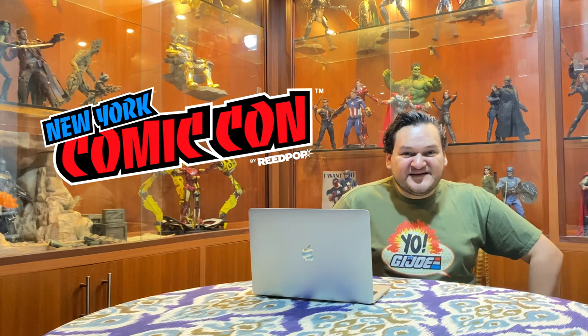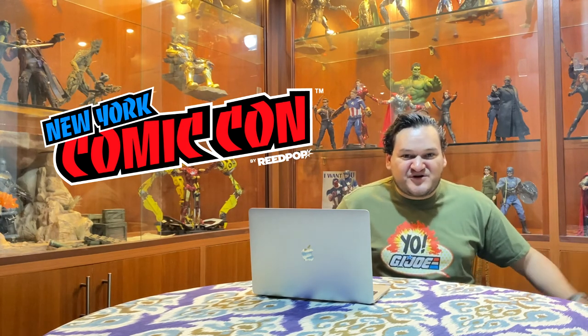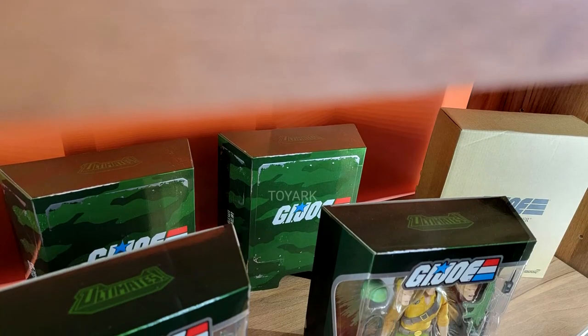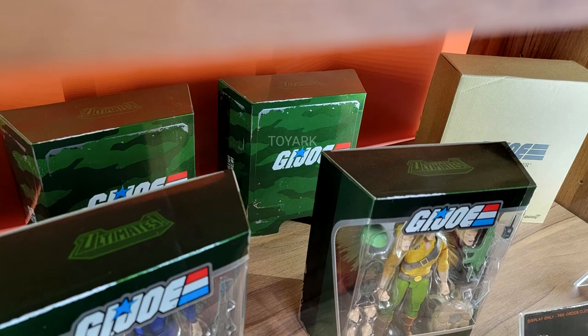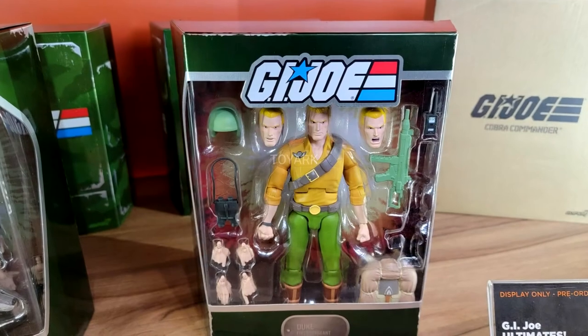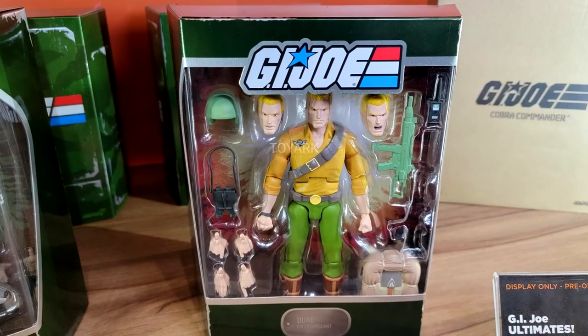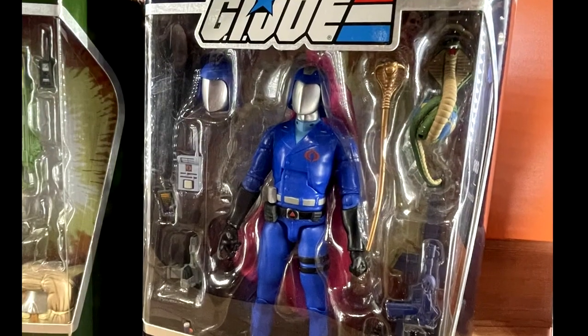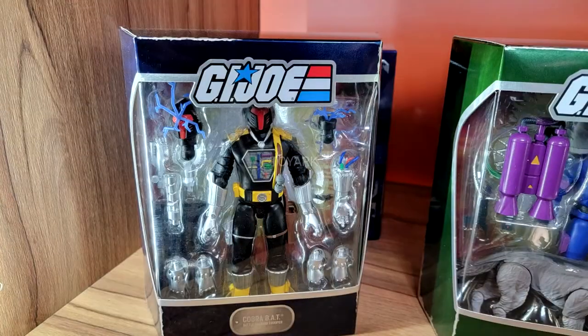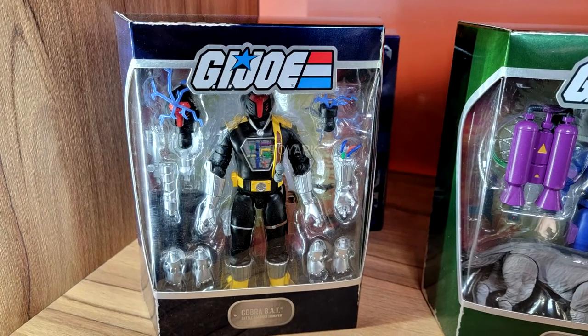Another line that got me super excited — and you can take a hint from looking at my shirt — is of course the G.I. Joe Ultimates Wave 1 that we got to see in the booth. We got to see the finished products looking really cool: Duke, the first appearance Snake Eyes and Timber, the evil Cobra Commander, and of course the Cobra B.A.T.